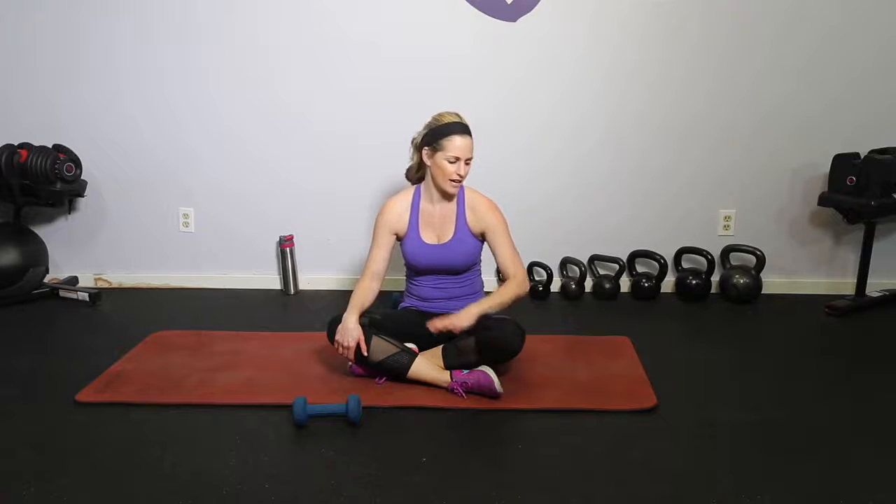Hi everybody, I'm Amy from Body Foot by Amy and this is your dumbbell lower body mat workout. You guys have asked for these types of workouts because sometimes you just need something down on the mat where you don't have to move a lot and it's a little less pressure on the knees and the joints. We're going to be using one set of dumbbells and the mat, but all these moves can be done with just body weight as well.